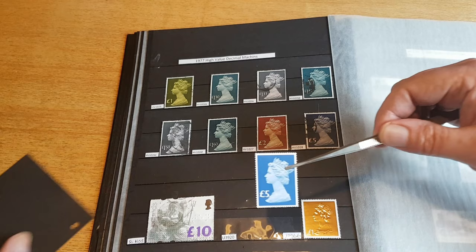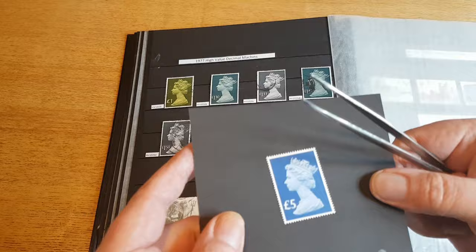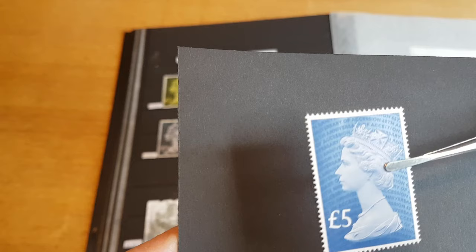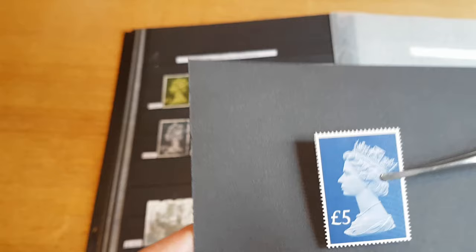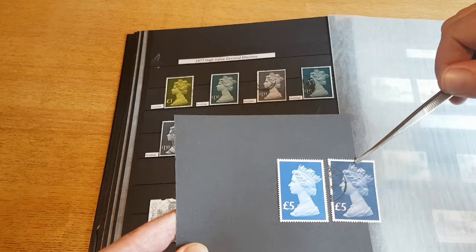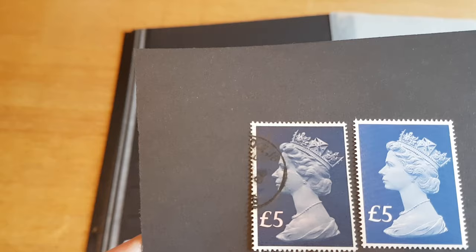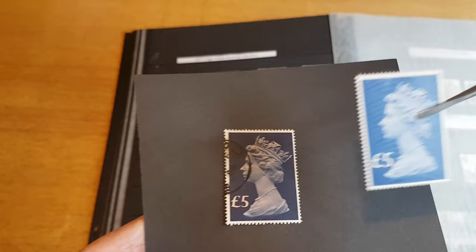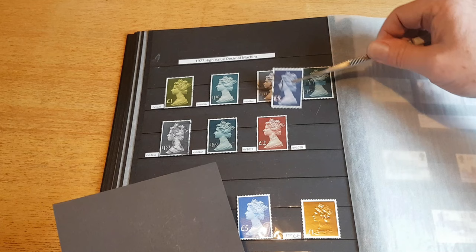This was for the Queen's 65 years on the throne. It's got some overprint on this — if I turn it to the light you should be able to see it says '65th Anniversary of the Accession.' Not to be confused with that original five pound — you can see it's a totally different color, a different shade of blue, and it does have a security overprint. A very nice stamp indeed.